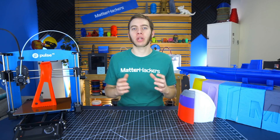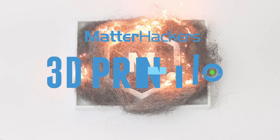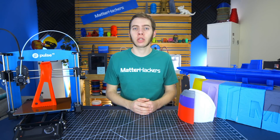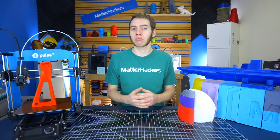Hey, I'm Alec, and today I'm going to show you how to print outside your build volume. Depending on what you're interested in, your printer's build volume may be more than enough for what you need, or not enough.